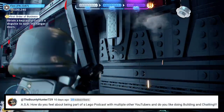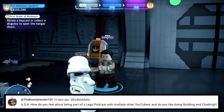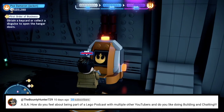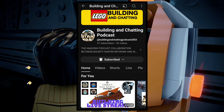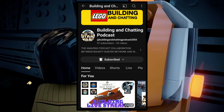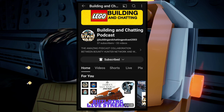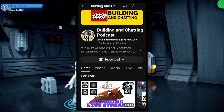Next question is from the Bounty Hunter: 'ASA, how do you feel about being part of the Lego podcast with multiple other YouTubers? And do you like building and chatting?' It's absolutely fantastic. I actually hate doing live streams on my own channel, even though I really should. But I do enjoy live streams in general, so it's fun to be on other people's channels just talking. It's a ton of fun and I absolutely love it — it's been great so far.